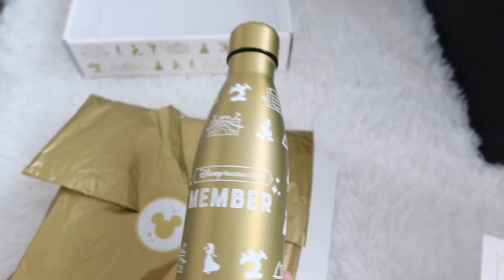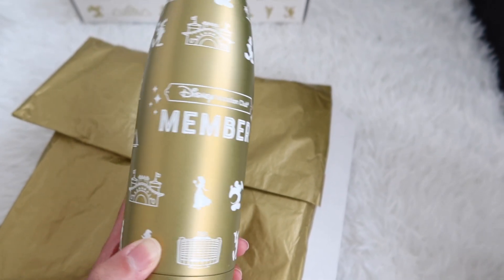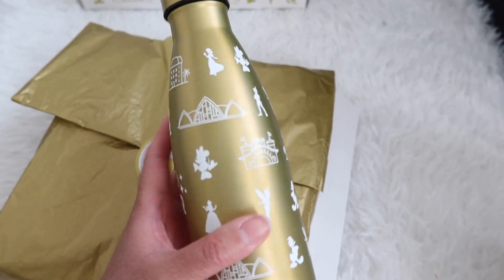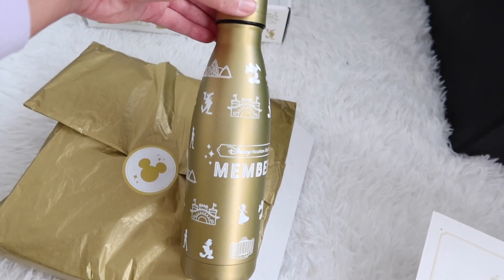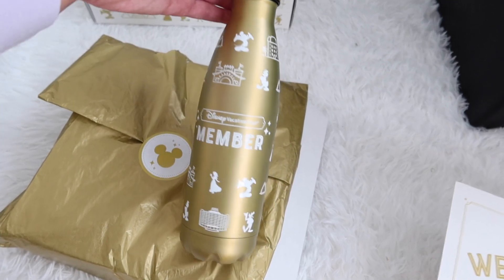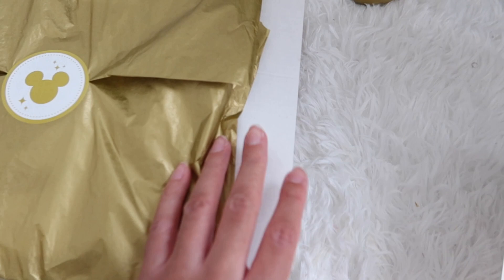This is so pretty! Look at this bottle — it says 'Disney Vacation Club Member' and it has the same graphics that were on the outside of the box. This is actual tin — very nice! It's a decent-sized bottle and it's absolutely gorgeous. Okay, let's see what else we have in here.